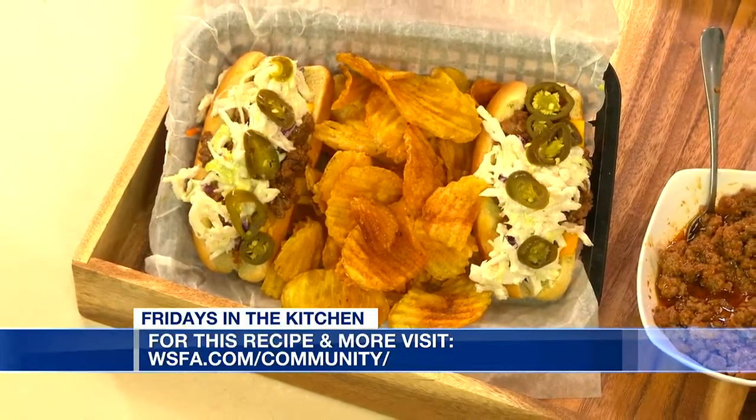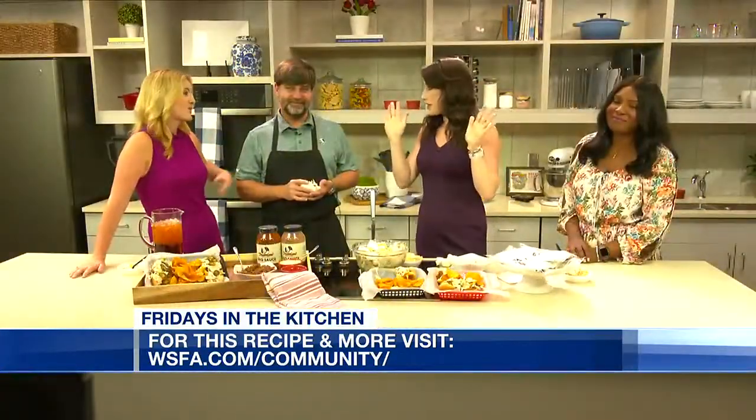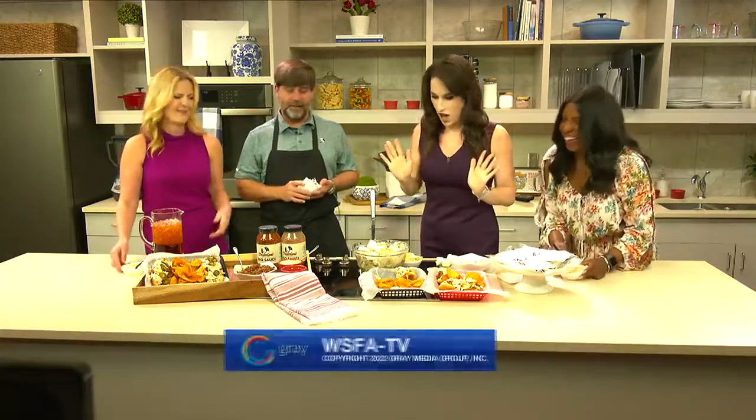Bob, thank you so much. We appreciate it. The News at Noon with Bethany is coming up next. We're going to eat some more right now — actually, mine's gone. I've got one bite left.